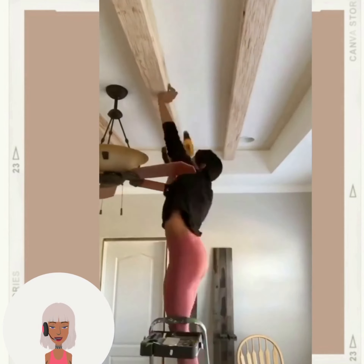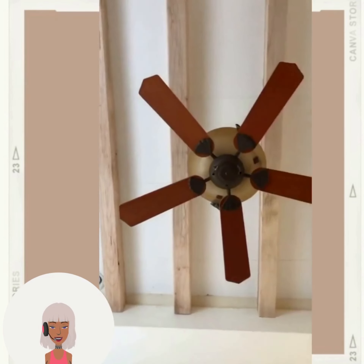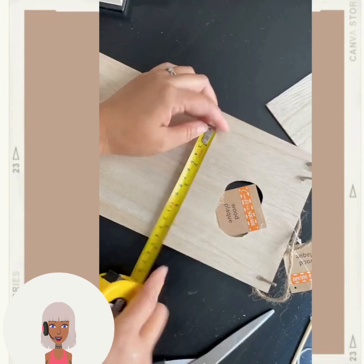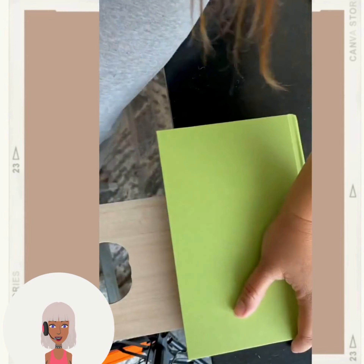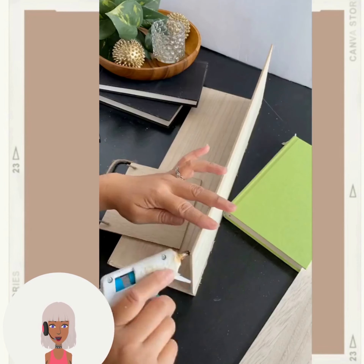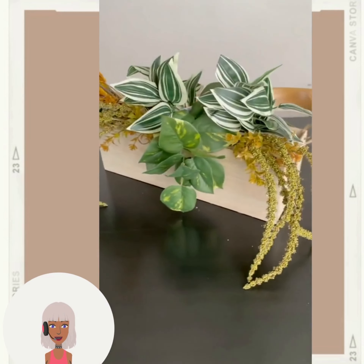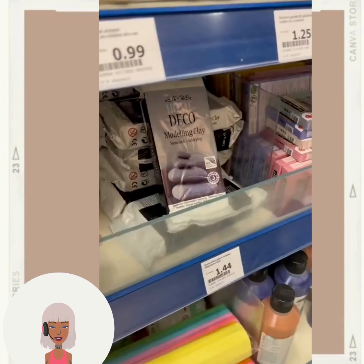And we have someone adding some design to their ceiling with these faux ceiling beams. I made a little planner with that — I think maybe they should have painted it, it looks kind of basic.